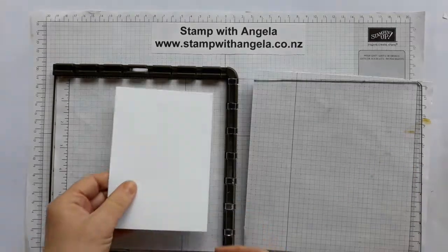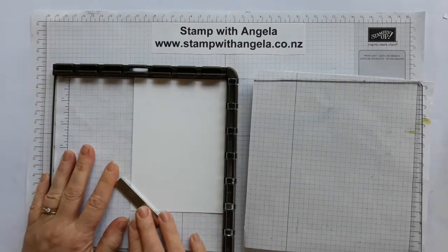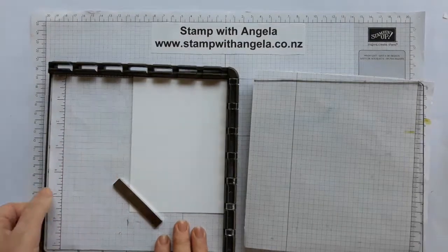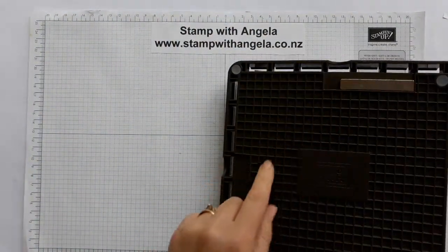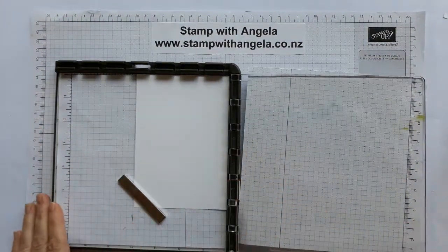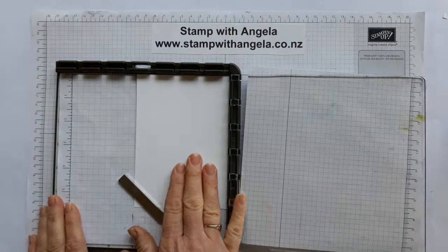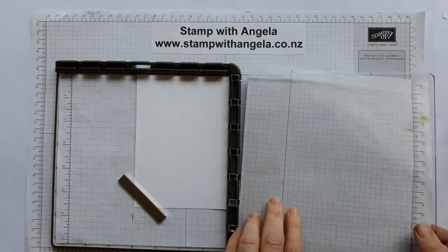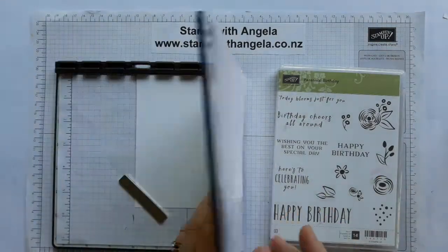I'm going to put my piece of cardstock in here like this and hold it with my magnets. You really only need one - there are two at the back here - but you only need one and you don't want to get them too close together otherwise they will quickly draw together and possibly snap. Alright, we've put our card piece in here. The stamp set I'm using for the happy birthday is this one, the Perennial Birthday - that's this big happy birthday stamp.